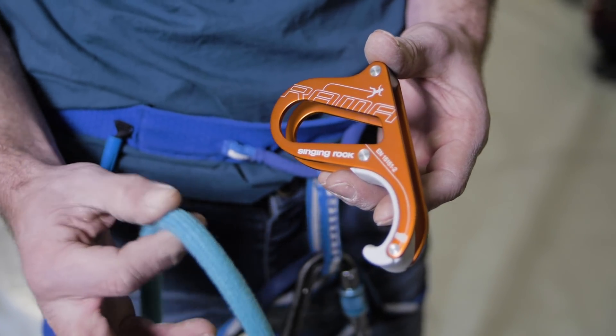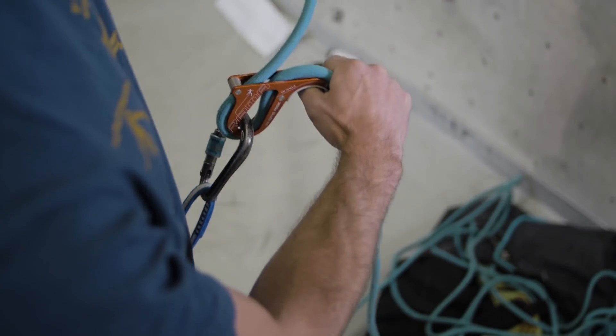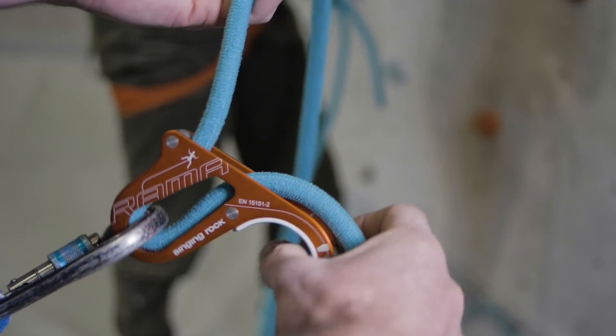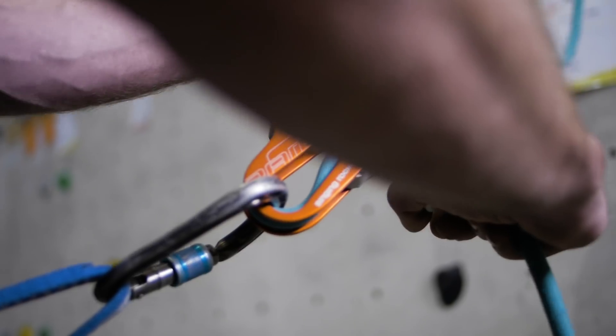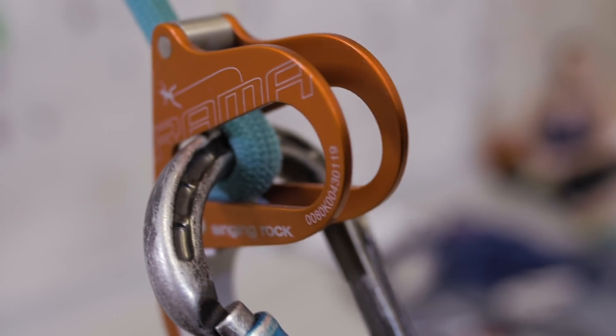It's nicely designed, feels unobtrusive and nestles into the hand. It doesn't come with a carabiner, and Singing Rock, surprisingly enough, recommend their own Bora or Oxy carabiners. This is a tubular style device, so no moving parts. It works with friction between the carabiner, the rope, and the device.